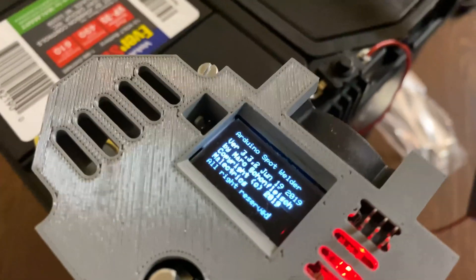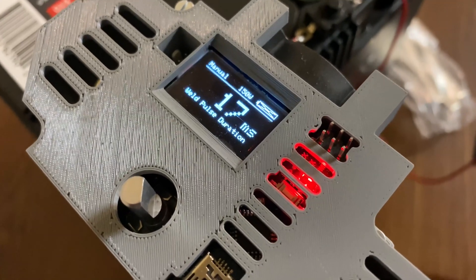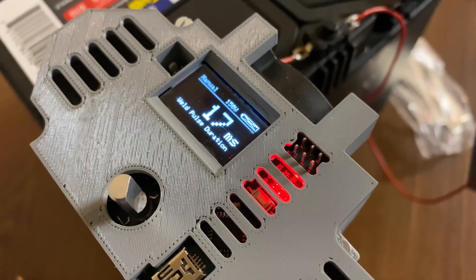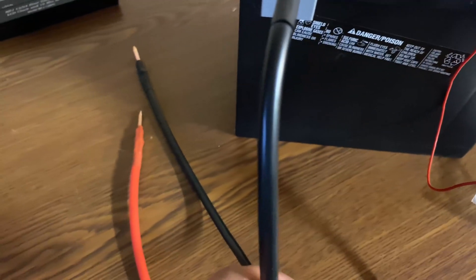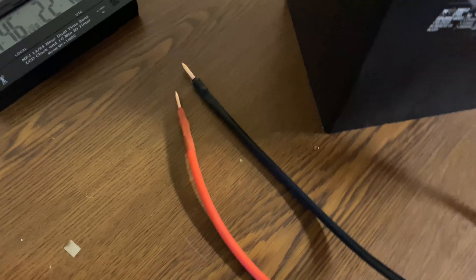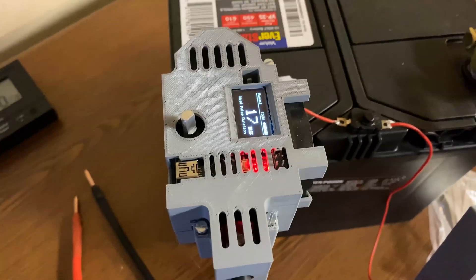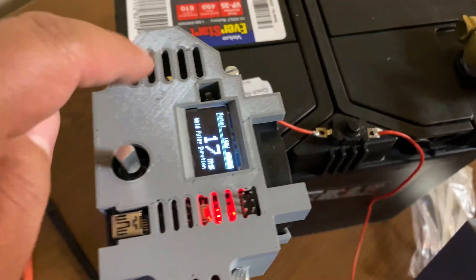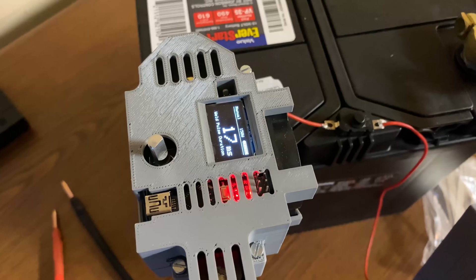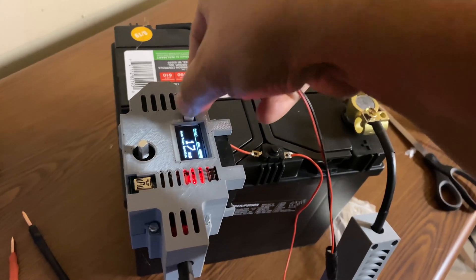I power it on now — it's a push-button switch and it loads up. I have it set to a 17-millisecond pulse and it's ready to go. These are the two leads — I think this is six-gauge wire. There's a little port here so you can have it spot weld on contact of the leads, or you can use a foot switch. That's what this port is for, so let me get that switch going. I have the switch here and it just slots in.